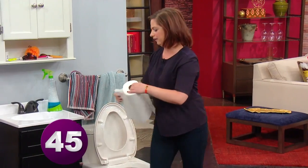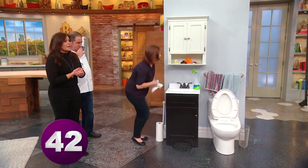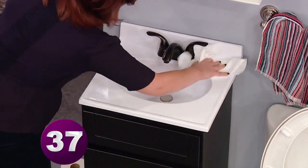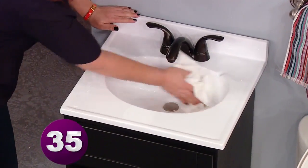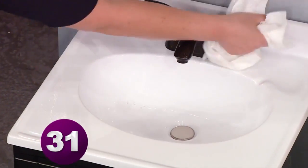Come over to the sink, grab a wad of paper towels, spray the sink down, and give it a quick once-over with the paper towels and the glass cleaner. The glass cleaner is particularly great for chrome fixtures — it's gonna look shiny.